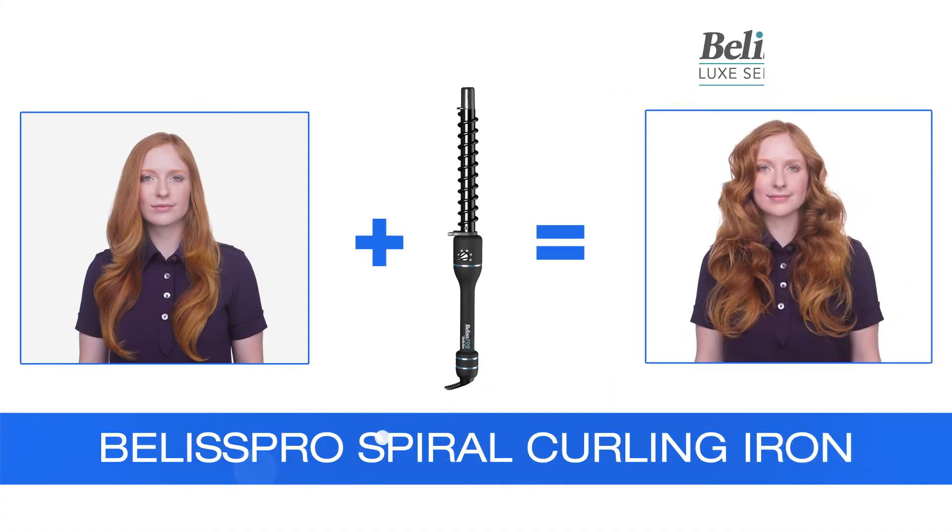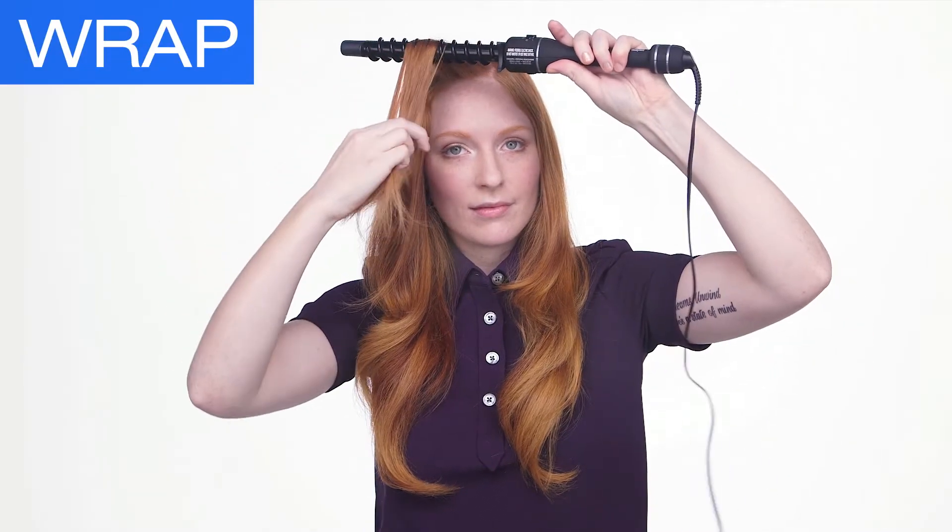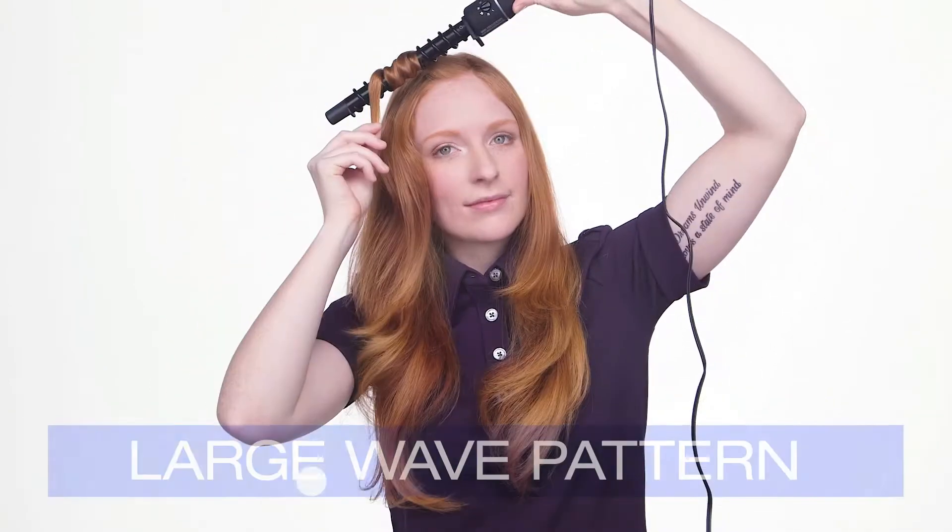Make waves with the Beelis Pro Lux Series Spiral Curling Iron to create texture like a pro. Take a section of hair and wrap around the spiral iron while keeping the section flat. This gives you the smoothest undulation and large wave pattern. Gently unravel as to not disturb the wave pattern and keep the surface of the hair smooth.